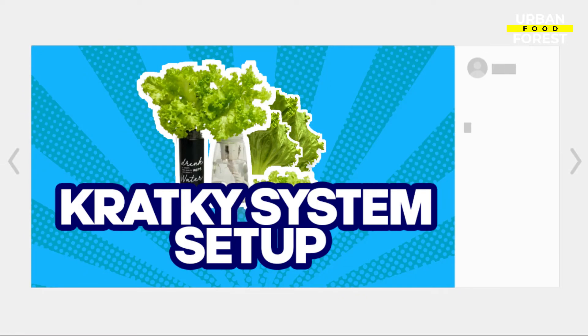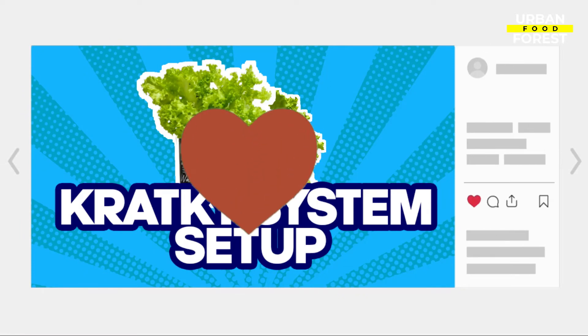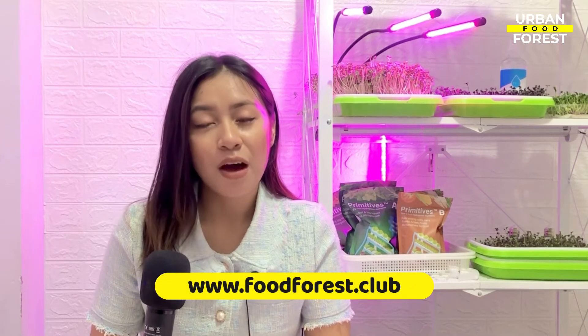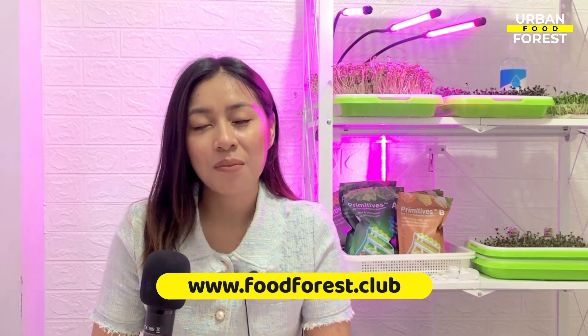Don't forget to follow us on our social media accounts and join our vibrant community of growers by clicking the link in the description section below. You can also check out our website at www.foodforest.club for more updates and info about our upcoming works and projects. This is Bea, your guide in this exciting urban gardening adventure. Bye!